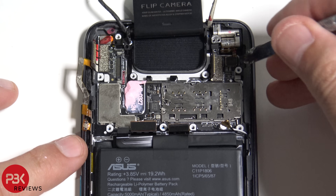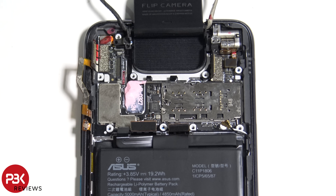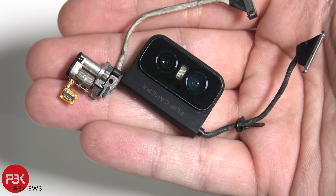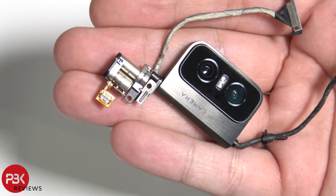There's one more cable over here — go ahead and disconnect that. And then we're going to remove the camera assembly finally after all these wires. So after all those screws and all those wires — here it is: the flip camera.